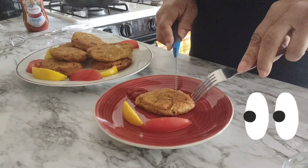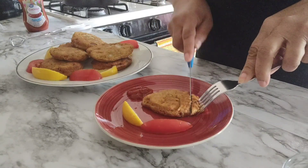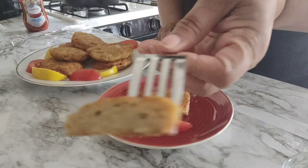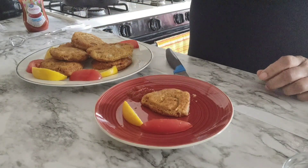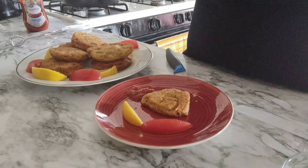We are going to go ahead and cut into this. You can eat this with tartar sauce, or cocktail sauce — which is what I'm trying here. Very tasty, I like it. Yeah, this will be a nice meal for today.